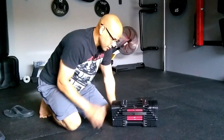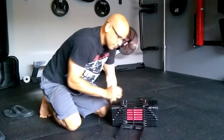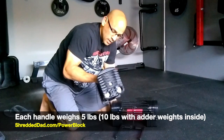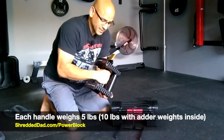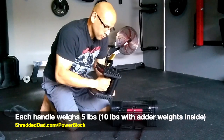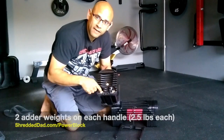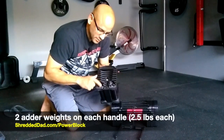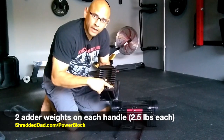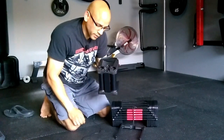Now let me go over the features. This is the pin — you pull it off, and then you have what's called the handle. The way it comes, the handle itself weighs 5 pounds, and inside you have two 2.5-pound adder weights, giving you a total of 10 pounds. So 5 pounds for the adder weights plus 5 pounds for the handle.